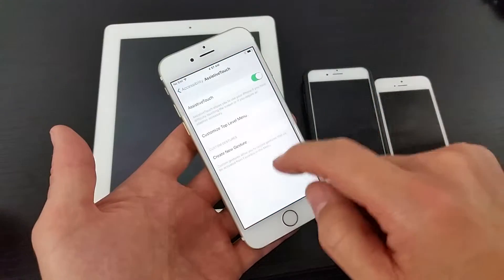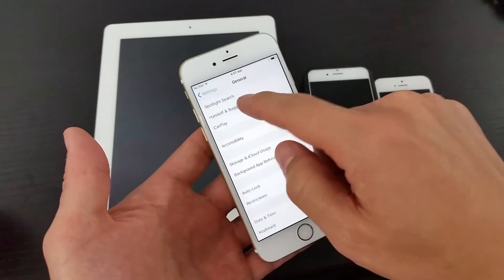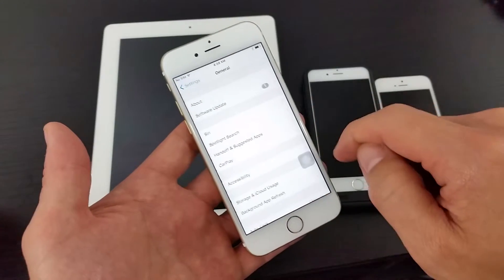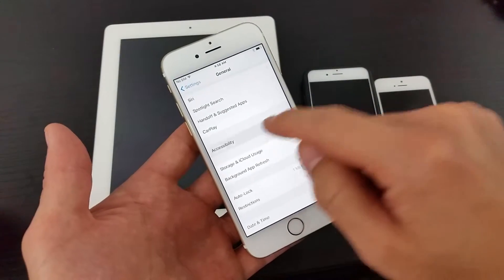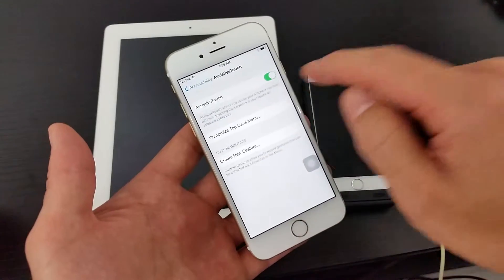Simply go into your Settings, and then you want to go into General, and go to Accessibility. Then you want to look for Assistive Touch and click on that.